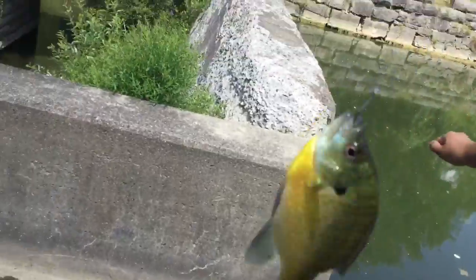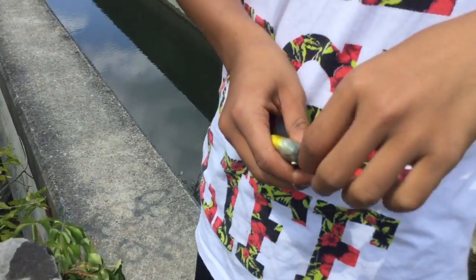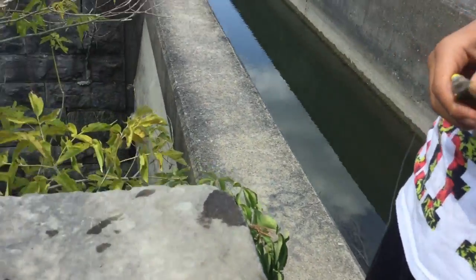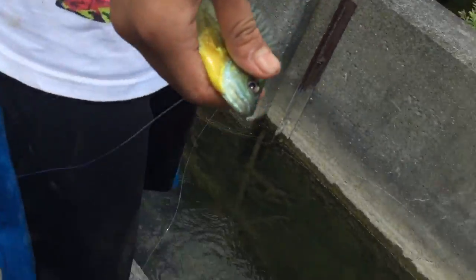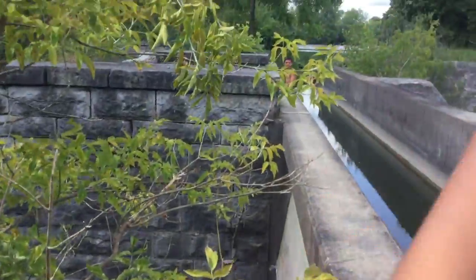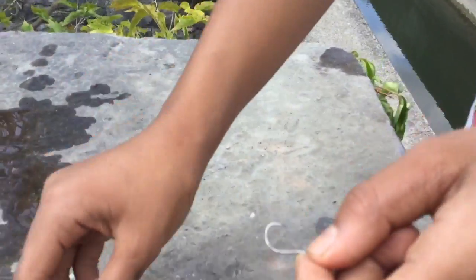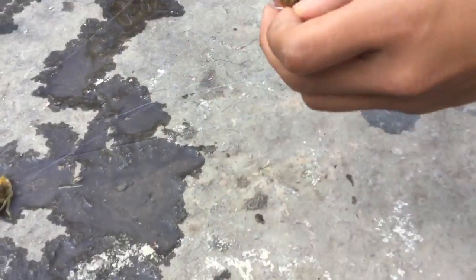So guys, we're gonna be — first catch. First catch. Oh yeah, second catch actually, first time on camera. Next, let's try to go fish the big one. Alright, we're gonna — at least this guy. She's more baked, cook a bigger one, it's better. Catfish are good. Oh man, this thing nasty.